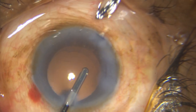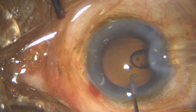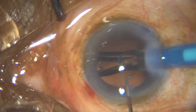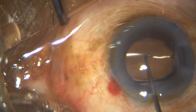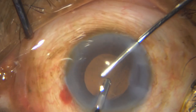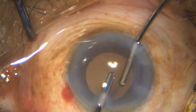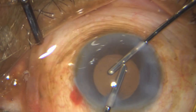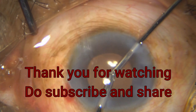Under viscoelastic, I then put in my single-piece hydrophobic IOL directly into the bag, just helping it with the Sinskey hook as well. All has gone well — you can see the wound is pretty clear, there is no wound burn, there is no corneal edema, the cornea looks quite clear. So all in all, I am hoping for a good post-op result. Thank you so much for watching.